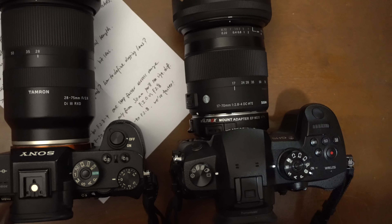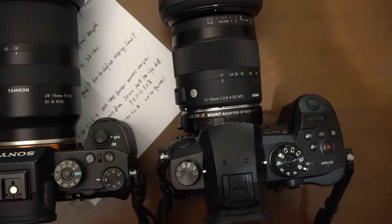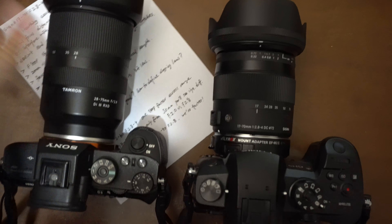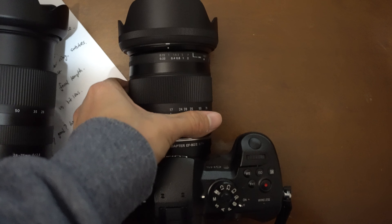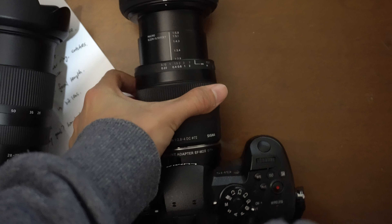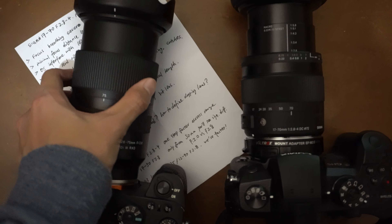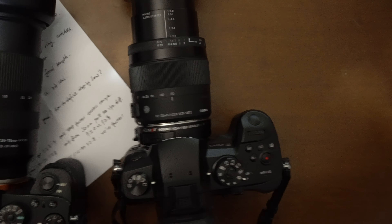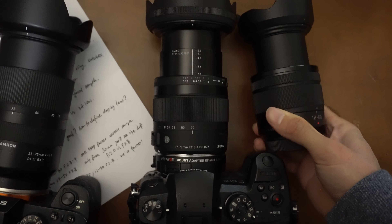That's my first impression and thought process on why I got this lens. One more thing to mention: the zoom ring direction is reversed compared to most other lens designs, which is a little weird. I don't really like that, but it's fine.